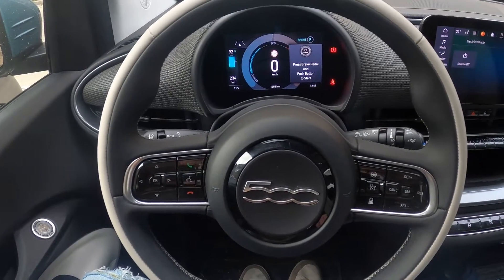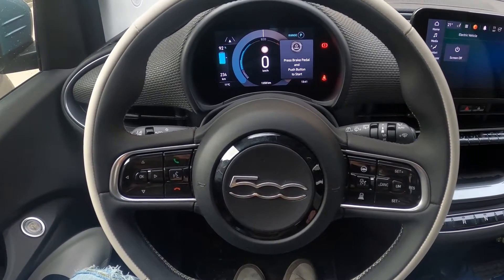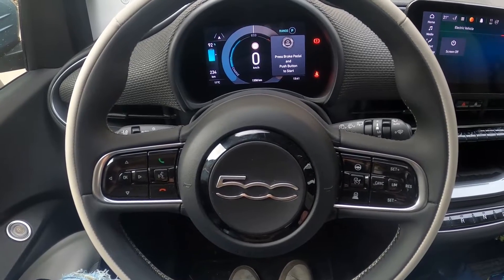Hello, today I'm in a Fiat 500. In this video I'll show you how to manage lane sense.